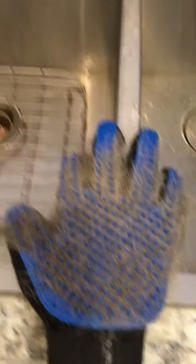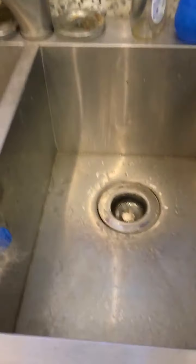Rainbow absolutely loves them. When she sees me walking out with them, she comes right up to me and just lays there. But that's only half the beauty — this took about 30 seconds, that's it. Now let me show you the other part — cleaning them.